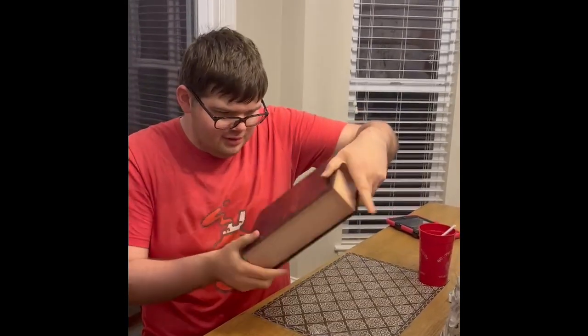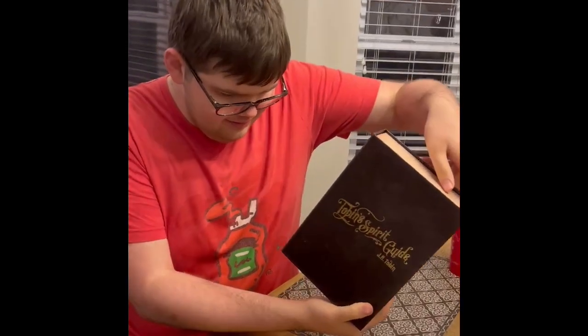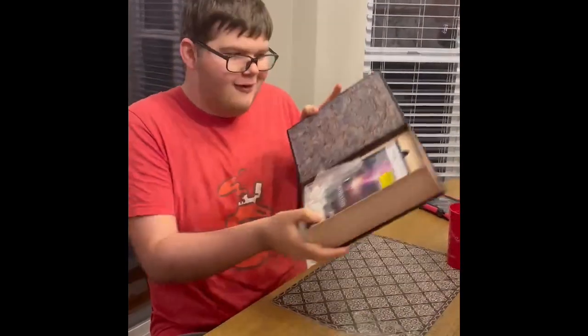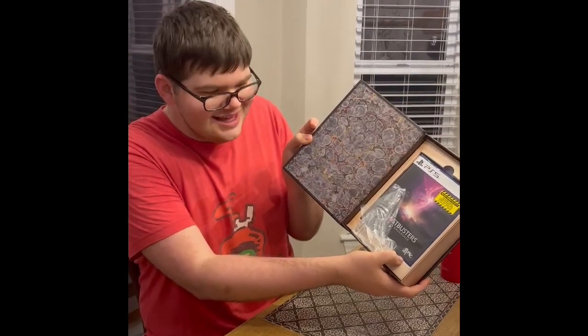It looks like the books in the actual movie — the Spirit Guide. All right, let's see how to open it. Oh, it even opens! Yo, that's OP, that's sick.